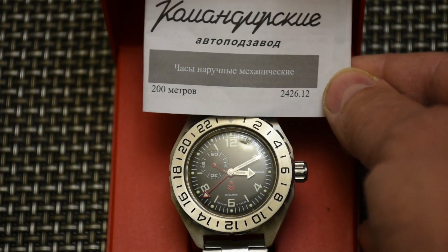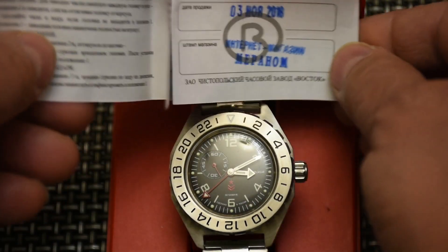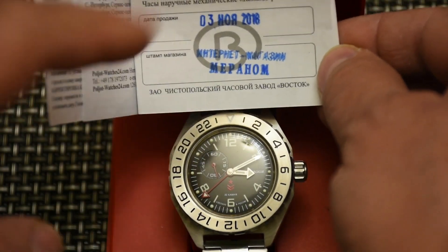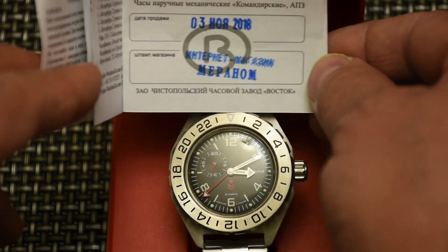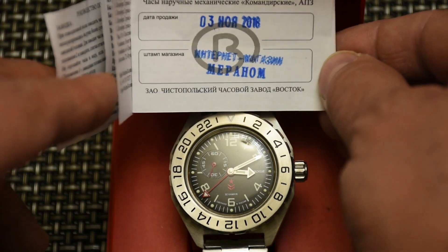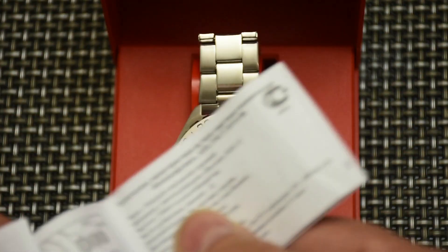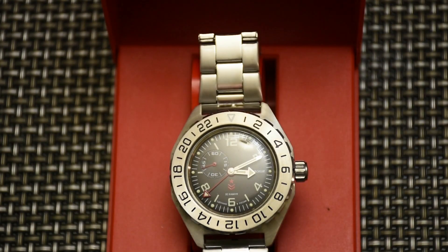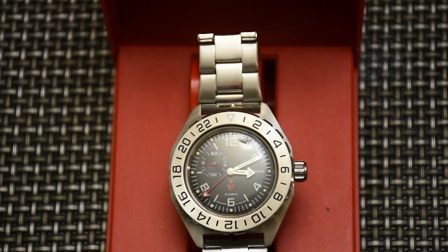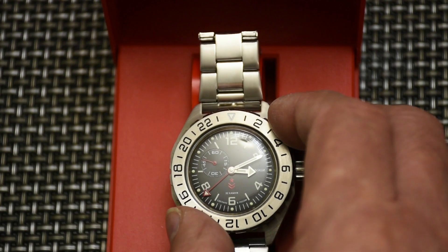We have a simple instruction manual here. It shows the date of purchase — I bought it on the 13th of November 2018, sorry, the 3rd of November 2018. I'll leave the Maranom link in the description below to the website where I purchased it. Now let's have a look at the watch itself.